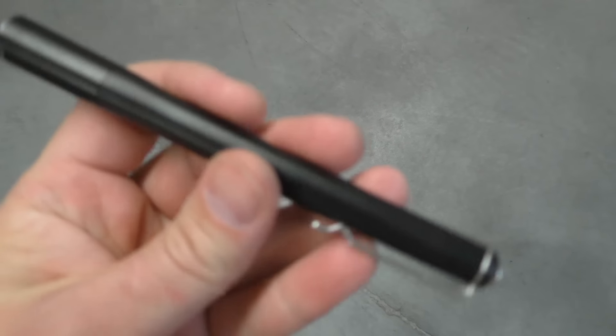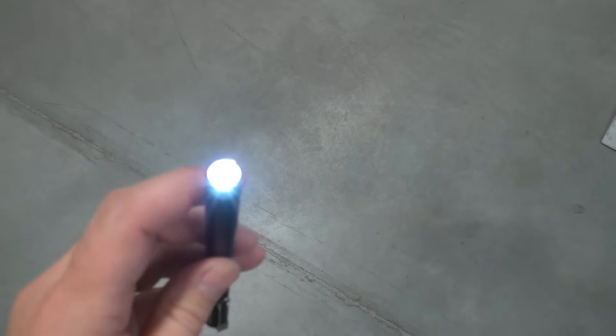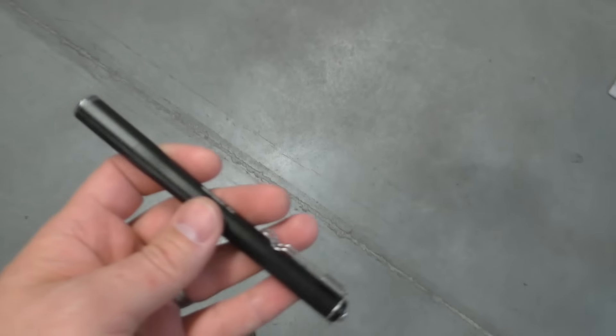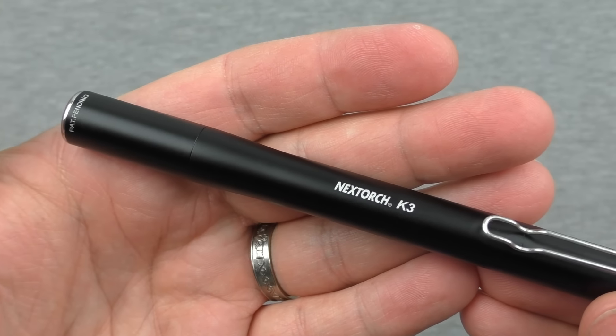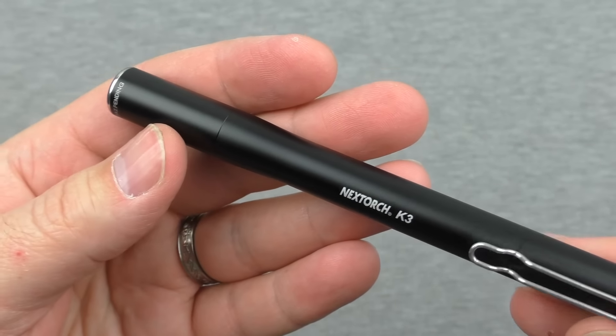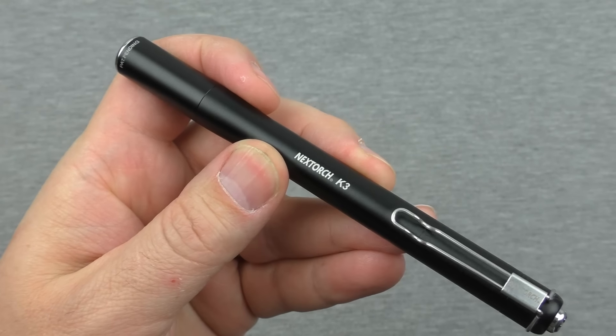We also did a drop test. I wanted to see whether it would stay running, whether anything would break, whether the glass would shatter, and how the finish would hold up. We dropped it from around waist height about five times on concrete. It's kind of hard to find any damage — there might be some scuffs here and there, but nothing really sticking out much, maybe a little bit on the tail. There's not a whole lot of sharp edges on this, it's all pretty smooth. Nothing was scratched or terribly destroyed. I'm glad it's built to stand up to drops both cosmetically and functionally — nothing went wrong with it. It passed the drop test with no problem.